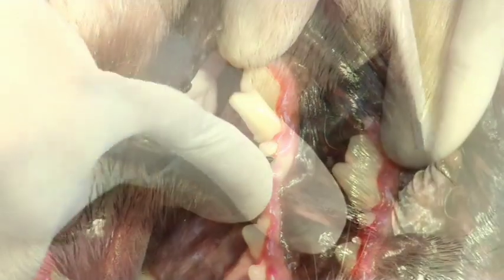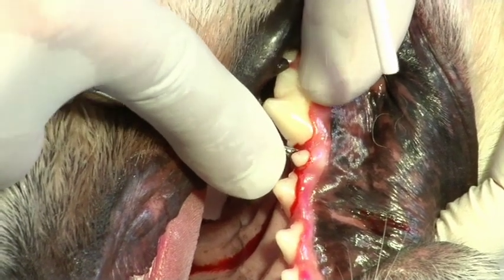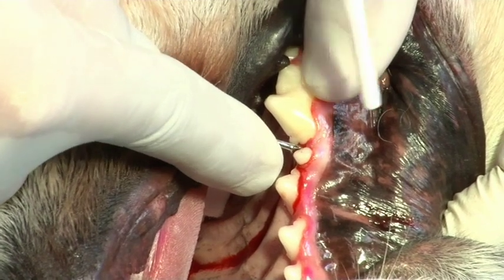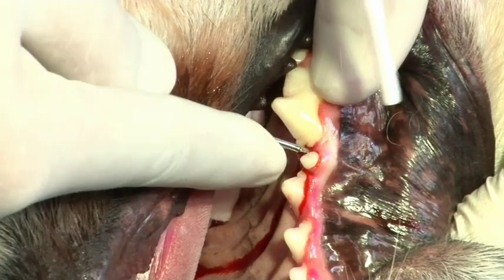The elevator is then applied to the distal side and again, with a rocking action, worked along the root. We can then rotate and hold with the elevator for 10 to 15 seconds. This will tear periodontal ligament fibers and cause bleeding within the alveolus.